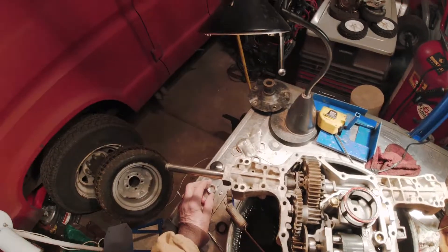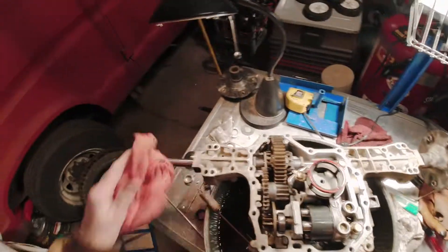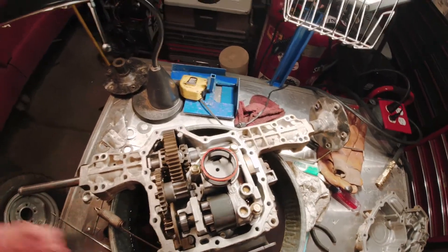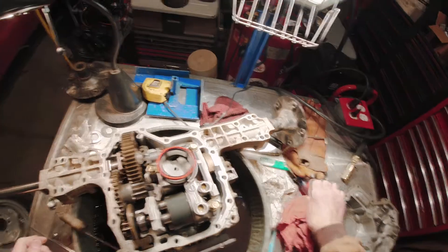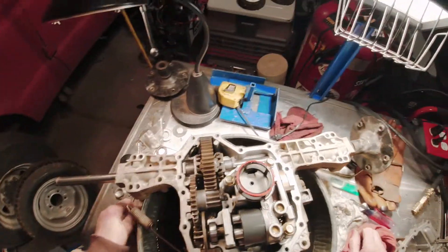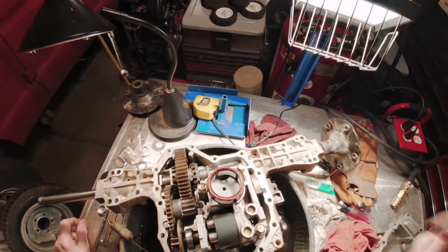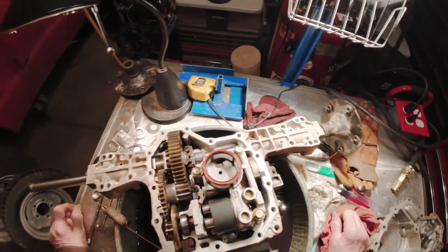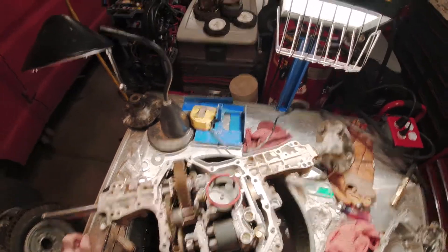I just want to give you a heads up: if you're looking at this, don't be intimidated by it — it's really not a difficult job at all. Hopefully the audio came through okay. I'm using an Osmo action camera with the internal audio, not an external mic, so we'll see how it comes out. Good luck with your project.